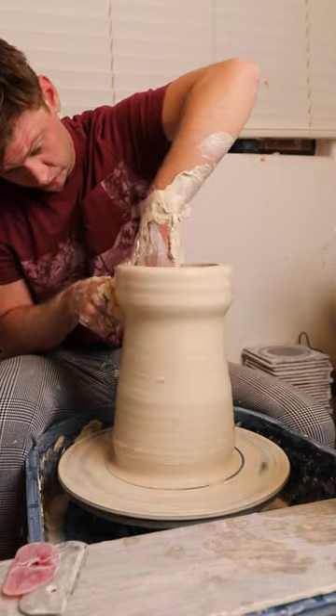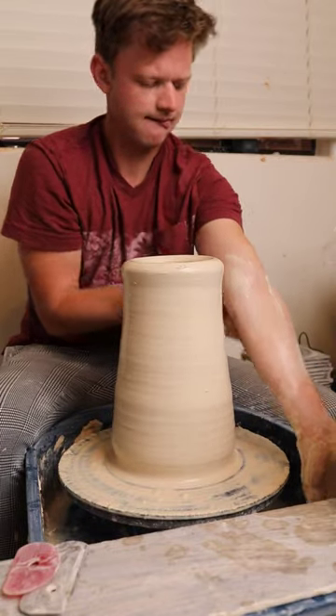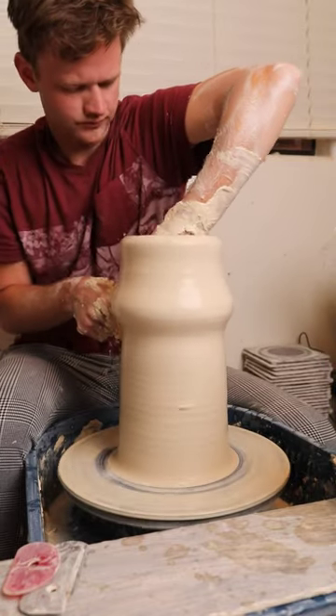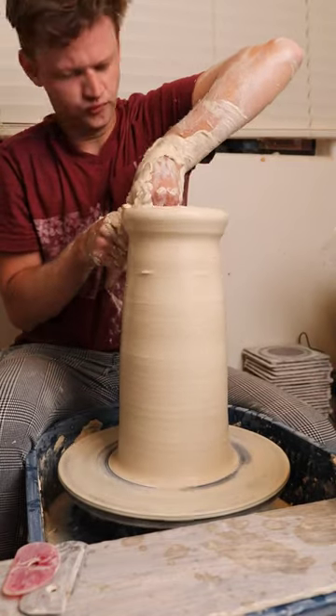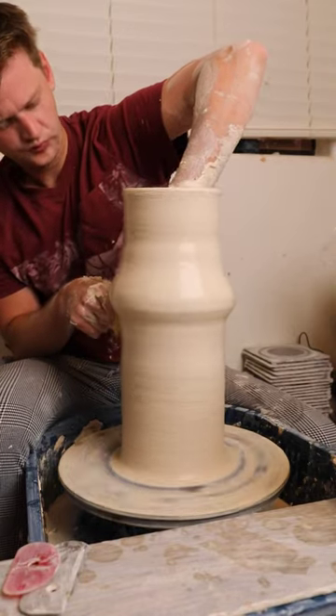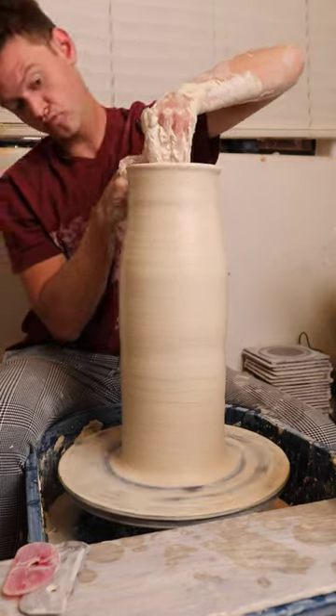But once it's centered and opened, it's just like any other pot — you just kind of start pulling the walls. One great tip is to make sure that your inside arm is well watered. Make sure there's no friction between that and the top of the piece, make sure it won't collapse. And then you just kind of pull up the walls and shape the vessel.